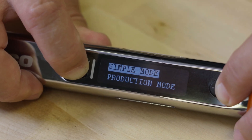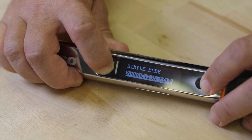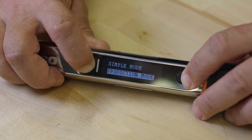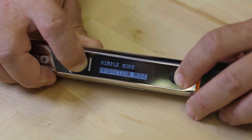Mode option: simple or production mode. Simple mode allows a single cycle to be operated. Production mode allows up to a hundred preset torque angle profiles, with a batch count for each of up to 999 operations. Production mode also allows password protection of the programming.